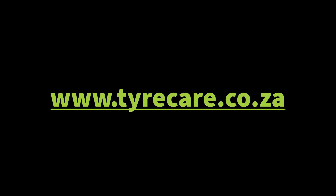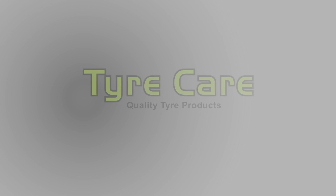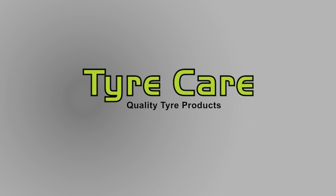For more information on this or any of our other products, please visit our website at www.TireCare.co.ca. Get everything you need from TireCare.